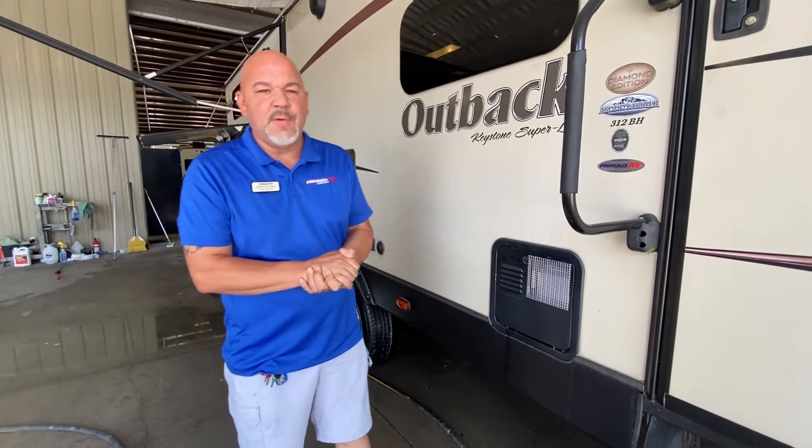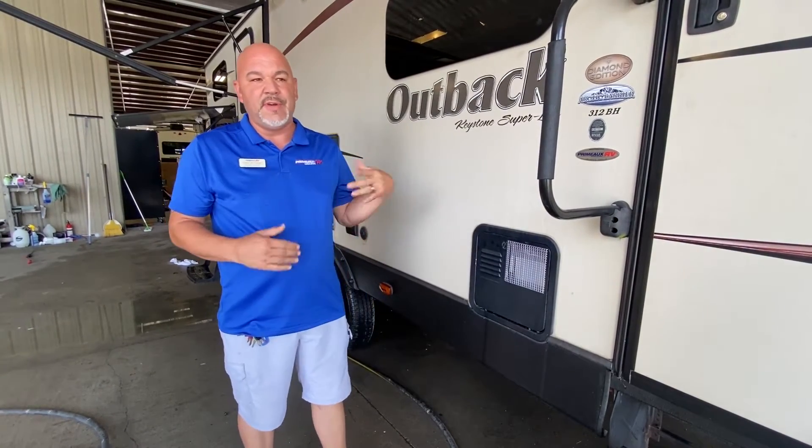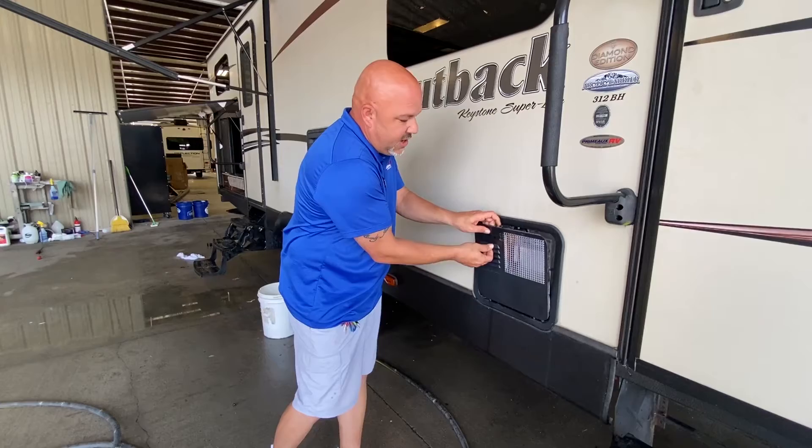Hello everybody, this is Danny Wadding with Primo RV at Sunset Louisiana Service Center. Today I just wanted to reintroduce something that a lot of people tend to forget about — the anode rod that goes into your water heater.